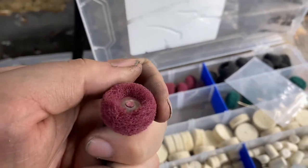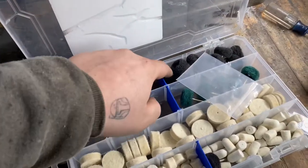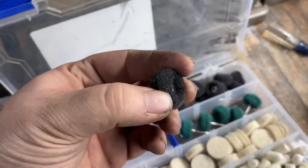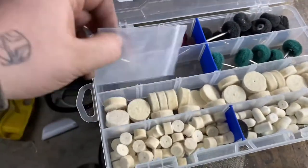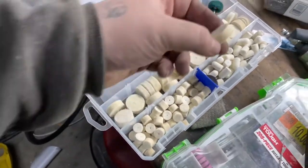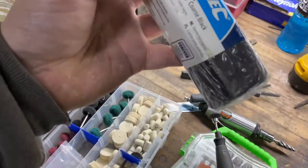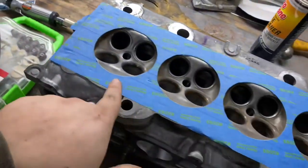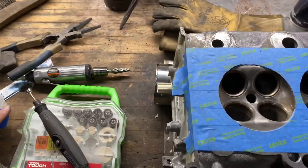Then I have some abrasive buff wheels that I'm going to try if the wire brush doesn't take all that out. I've used these on cylinder heads before and they work very, very nice — I'll leave a link to these down in the description. They have a bunch of different grits: the red's the most aggressive, then the green one, and there's a white one too but I'm out of those. Then I'm going to take little polishing wheels with some polishing compound.